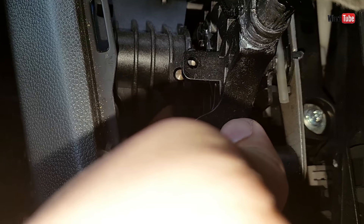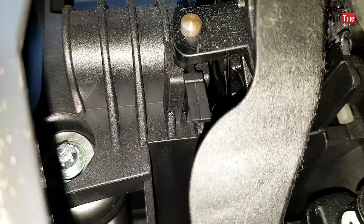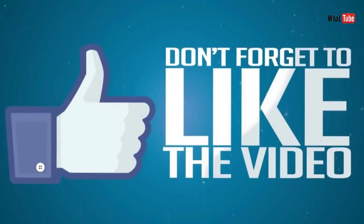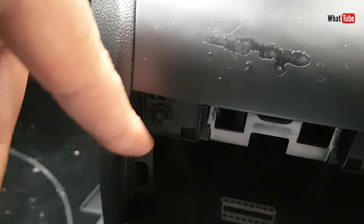Hello. In this video I'll show you how to adjust a gearbox linkage on an Opel Zafira or Vauxhall Zafira. First of all we have to remove this part — normally here there's an ashtray, this car doesn't have one — and then we have to remove this one and this one right here: two screws.